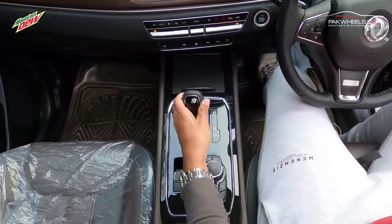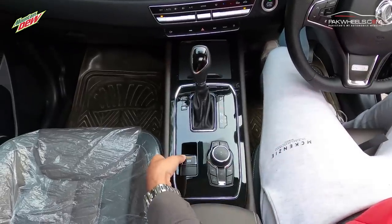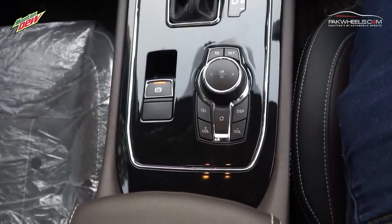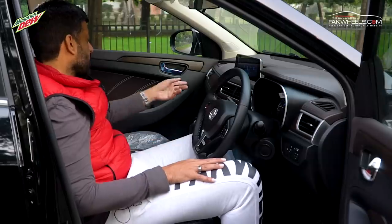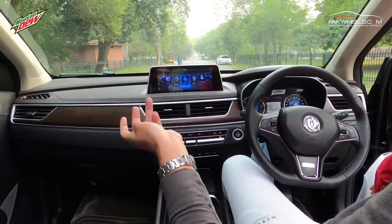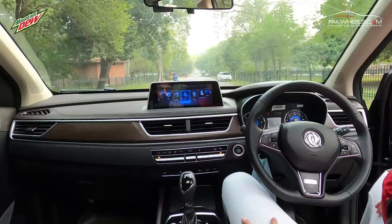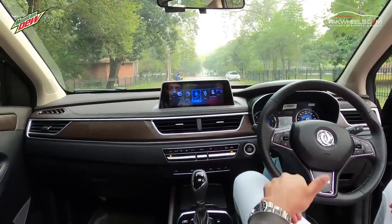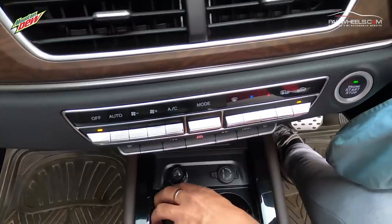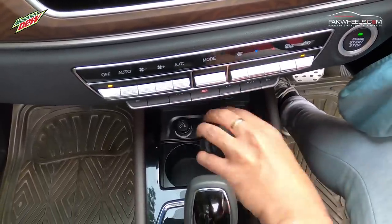The transmission is a 6-speed gearbox. You will also get an electronic handbrake. You can do audio control from the centre console. There is a dedicated audio system where you can connect your mobile phone. It supports both Android and iOS connectivity, and you can also use wireless Apple CarPlay. For charging, there is a 12V socket and a cigarette lighter with an ashtray. It also doubles as a cup holder that can hold two cups.